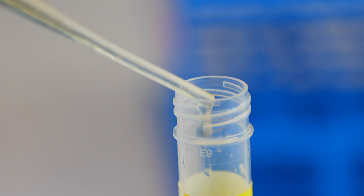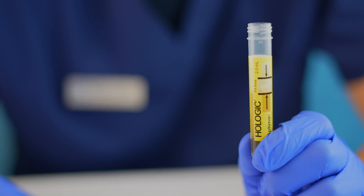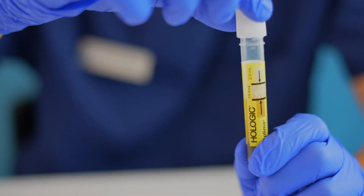Repeat this process until the urine in the tube crosses the fill line. Cap the vial securely.